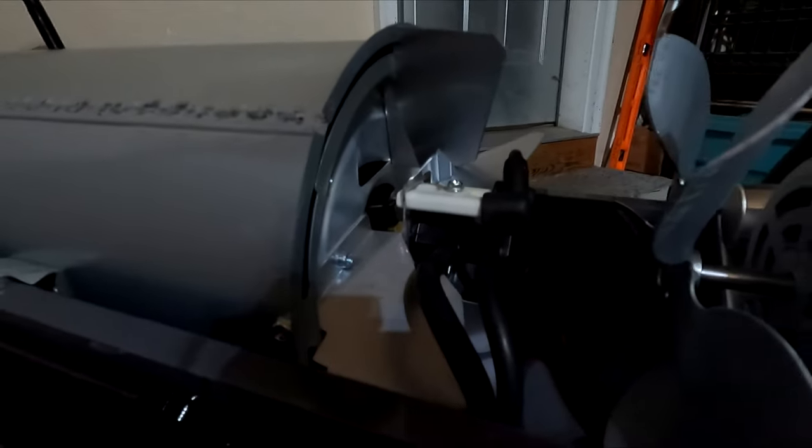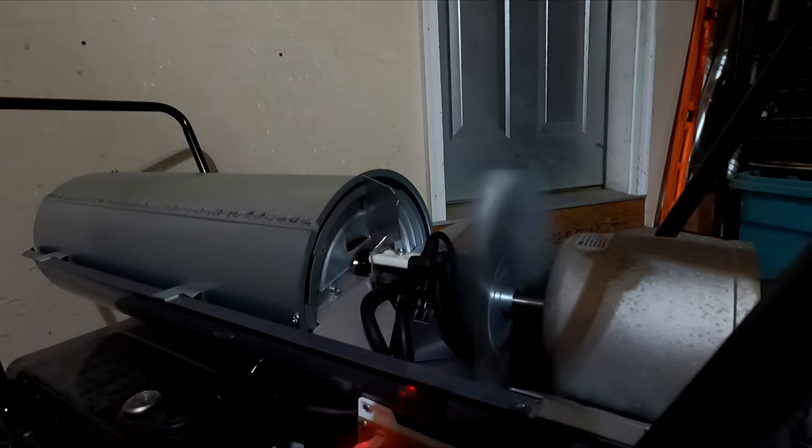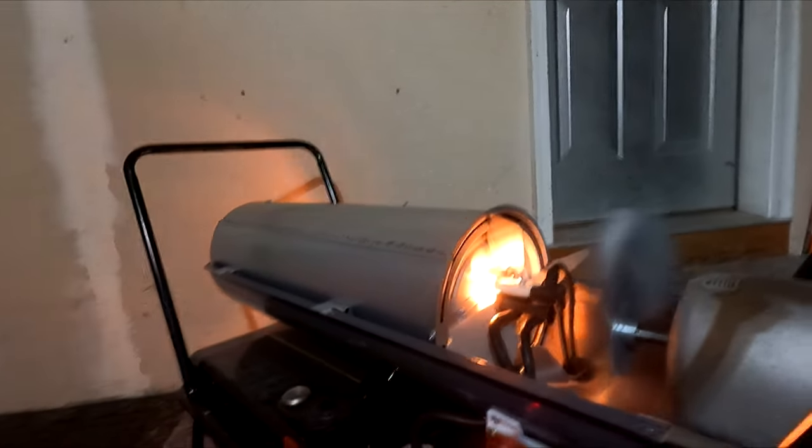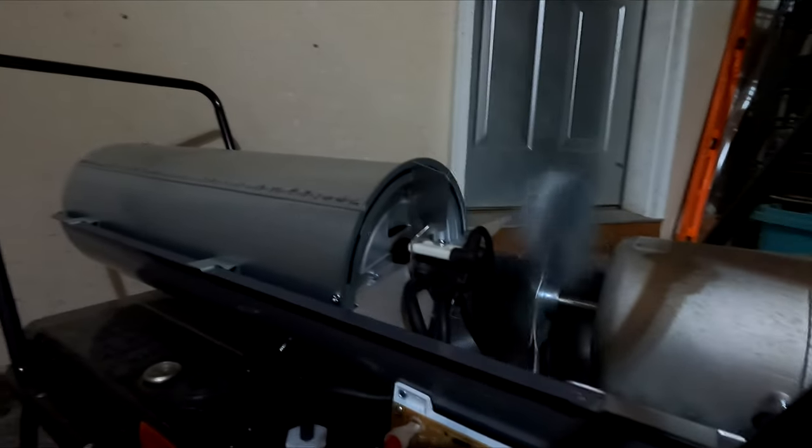I switched the two tubes around. Let's plug it back in one more time. Let's hit the switch and try to ignite. There we go — we got heat and fire! I'm going to turn it off because I'm pointing right at the wall and I'm going to burn the house down. But as you guys can see, that is the fix.